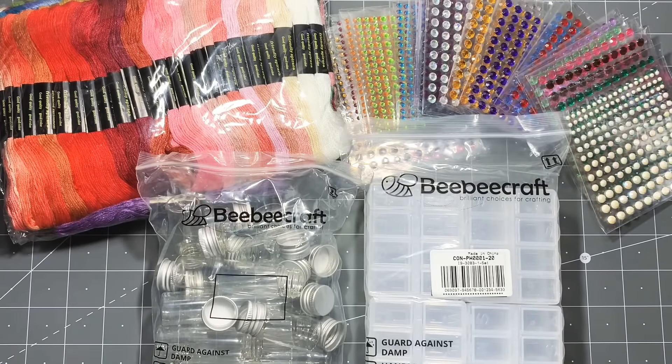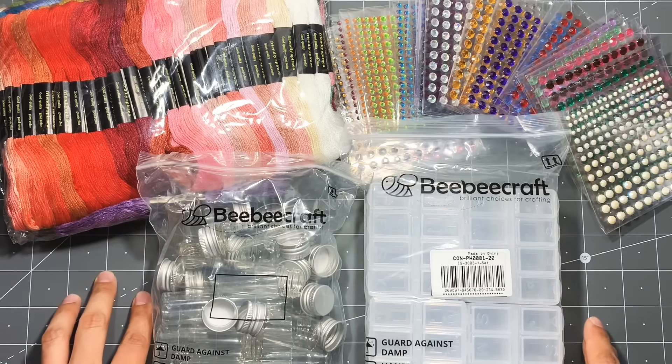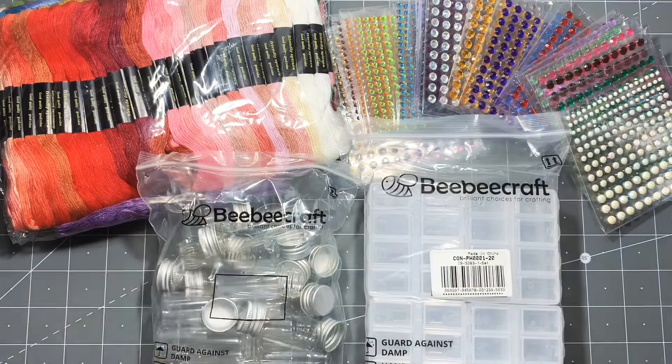I plan to have some craft projects out to you guys very soon. Please visit the links down below in case you want to pick up any of these items. Go visit BB Craft and have fun shopping. I'll talk to you guys soon — love you guys, bye!